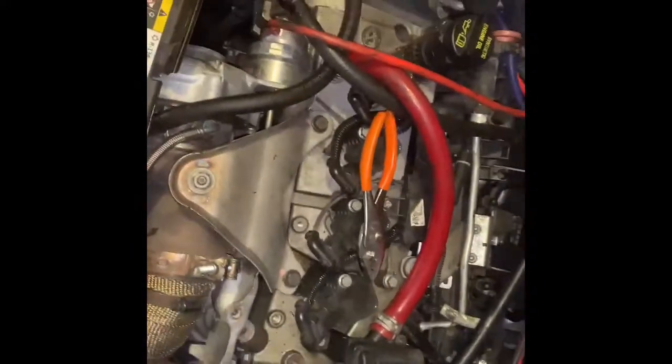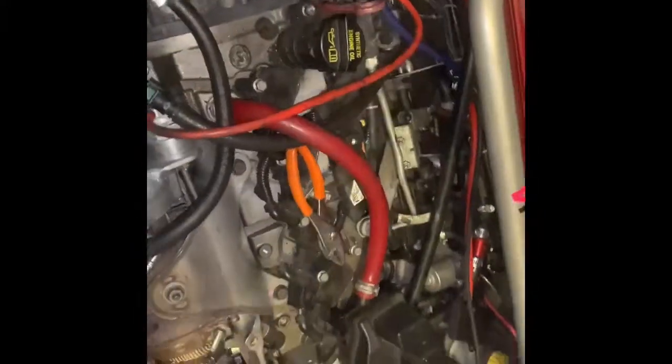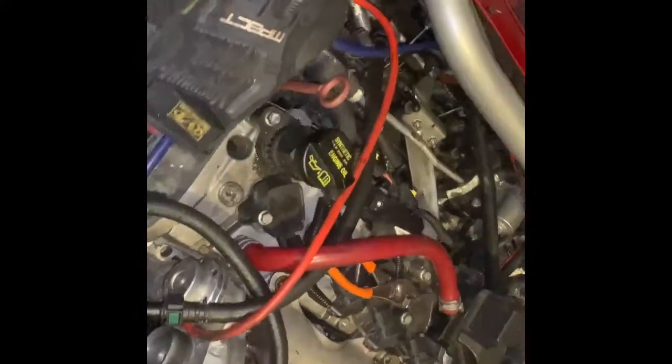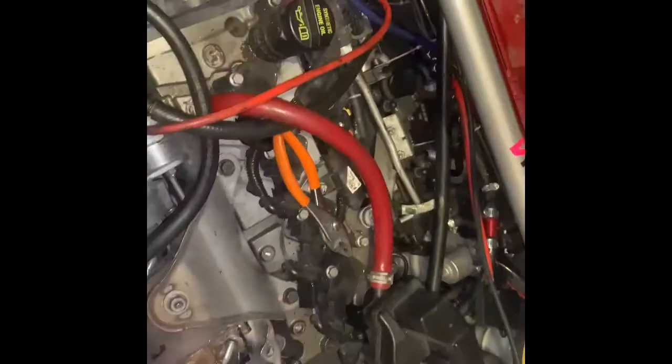We'll get into the mixes. Currently with this setup we are running water with a little bit of HEET — H-E-E-T, not heat like the temperature, but the chemical. That's 99% methanol, so it's running a small blend of methanol — about 10% — until we figure out where locally we can buy methanol. There are a couple of speed shops in the Los Angeles area that carry pure methanol in five-gallon quantities. Pretty simple and straightforward.